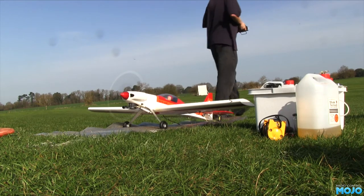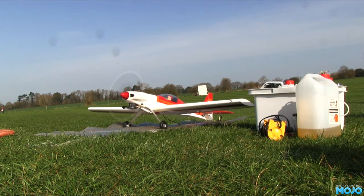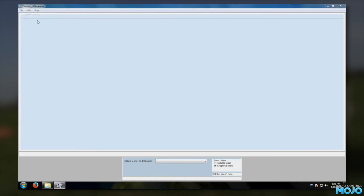The Spectrum DX8 — and I should imagine the DX9 and 18 probably do something similar — allows you to store a telemetry log on the SD card. You need a TM1000 or TM1100, as well as the usual Spectrum receiver. A bit bulky, but the system does work rather well. I'm using some Windows software to view the file; I'll pop a link to the thread with a download link in the description.